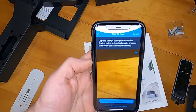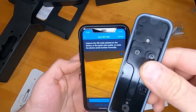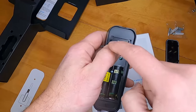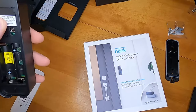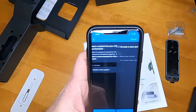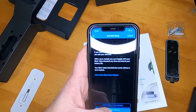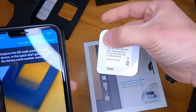Very important: before you install the doorbell on the house, scan the QR code on the back of the doorbell using the app — it's kind of hard to get off the back plate once it's on. After scanning, it will give you a prompt to create a new system. Hit continue, name it, and then it will ask if you want to add with a sync module or without. Select 'with a sync module.'